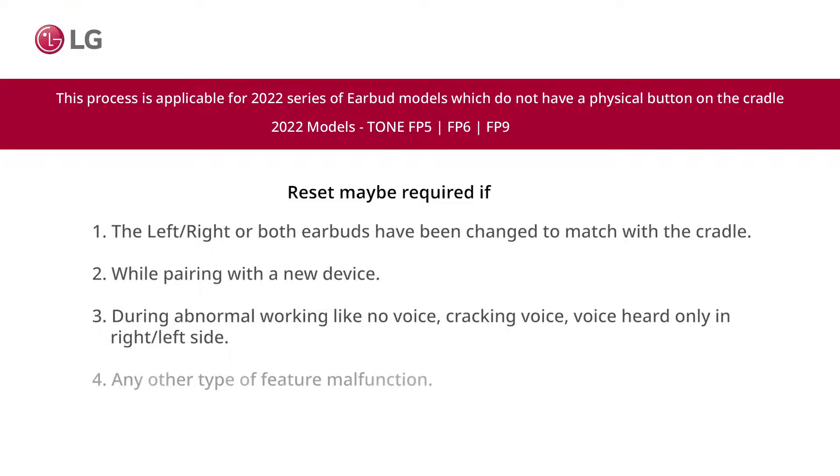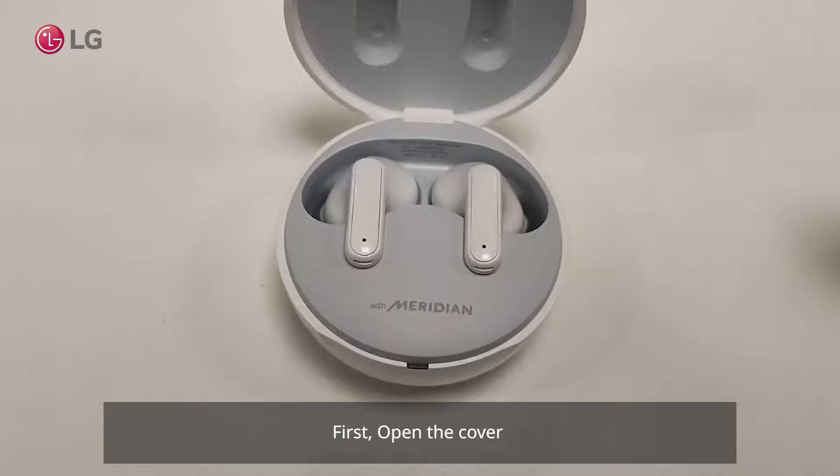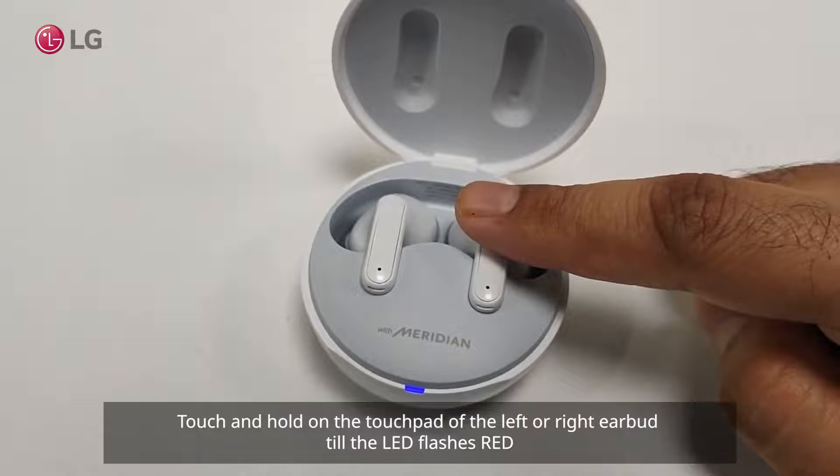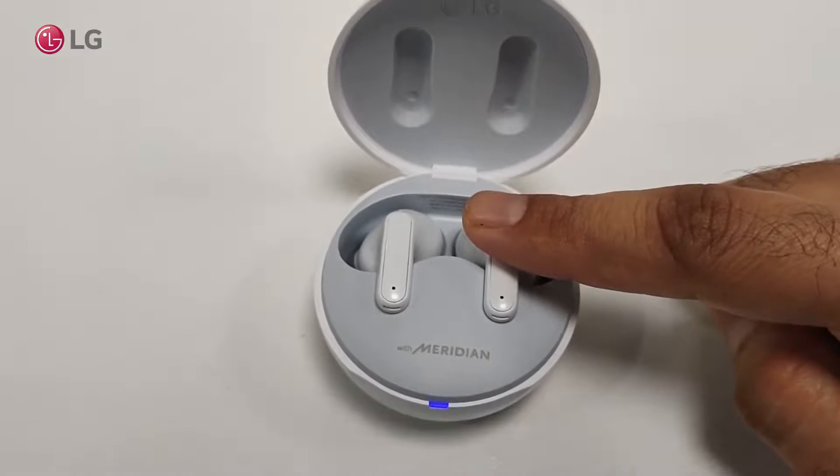For any other type of feature malfunction, first open the cover, then touch and hold on the touchpad of the left or right earbud until the LED flashes red.